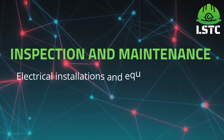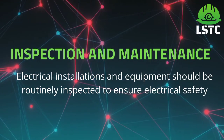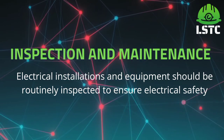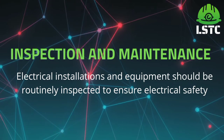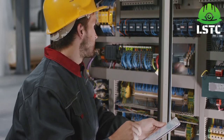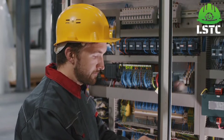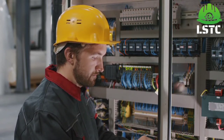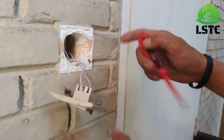Inspection and maintenance. Electrical installations and equipment should be routinely inspected to ensure electrical safety.